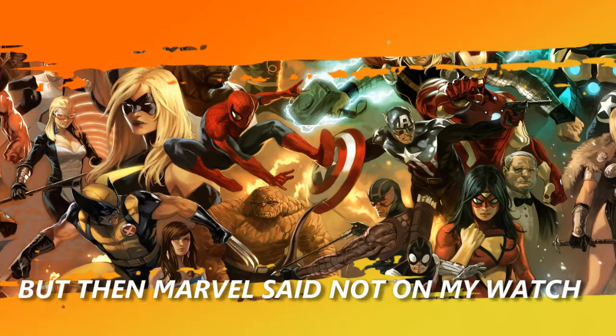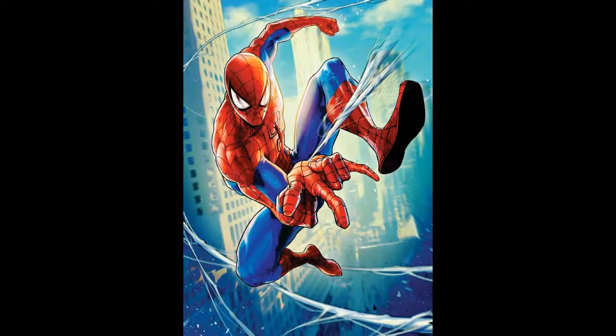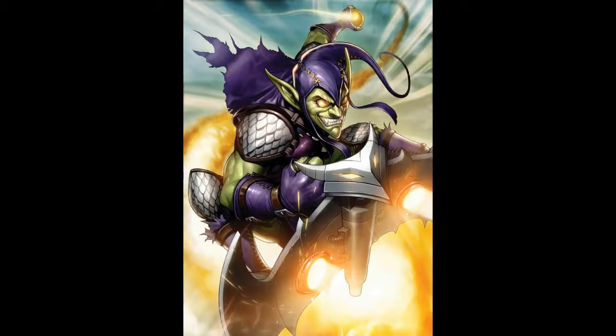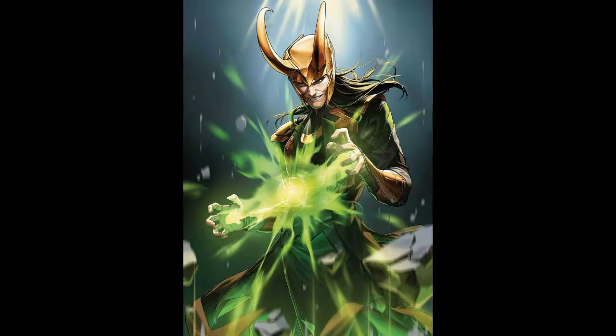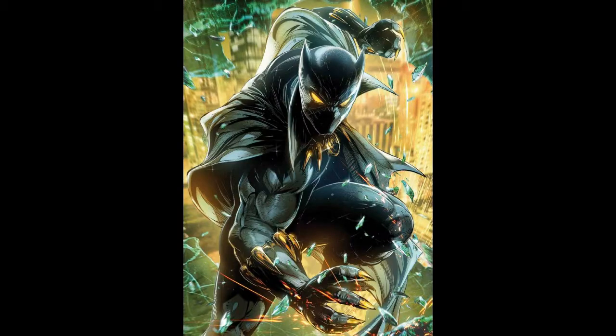Marvel, I think, have seen this and gone 'not on my watch, buddy.' So they are releasing Battle Line Variant Covers. Now these covers — they're not foil, but the art on these covers is amazing. I'm just putting random pictures up on the screen of some of the covers, and man, these covers — geez, October is going to be a very expensive month for me, I can tell you that much.